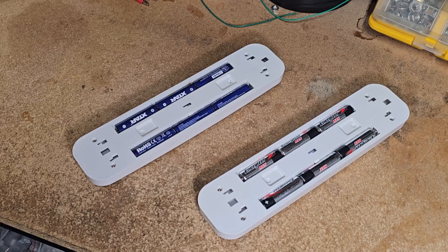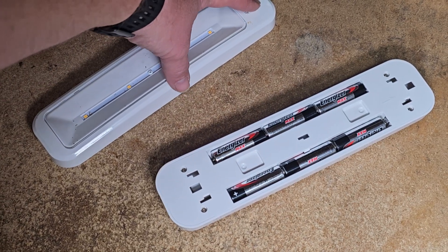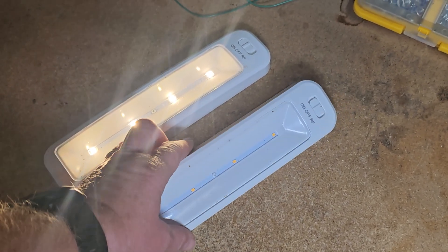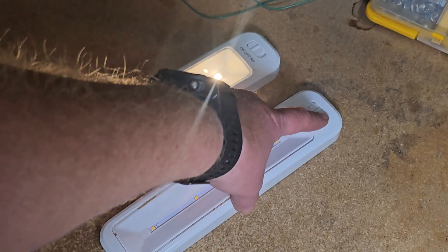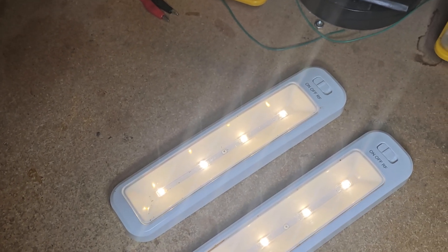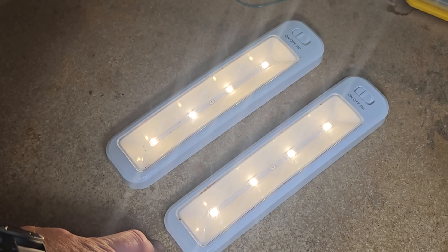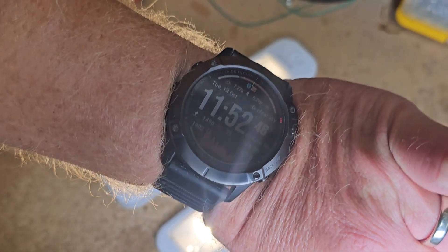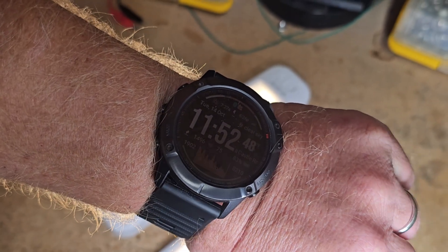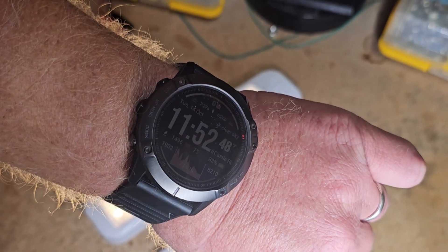Alright guys, check this out — new batteries loaded up, ready to rock and roll. Visually they look about equally bright; I wouldn't say one is brighter than the other, and on camera I think that's the case as well. Just for reference, it is 11:52 AM on October 14th right now, so basically around noon is when I started the test. We'll catch back up and check out how these are doing — I'm curious to see if the lithium-ion will actually last longer than these premium disposables.